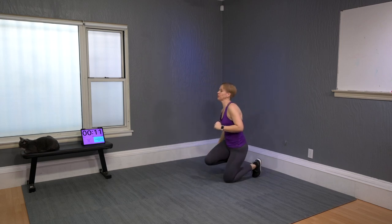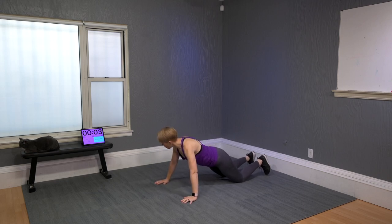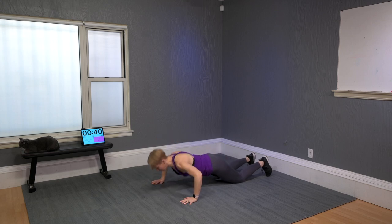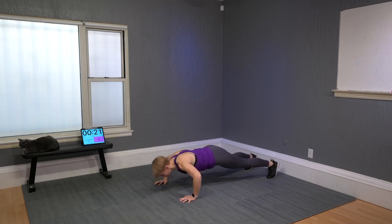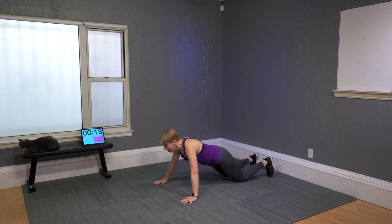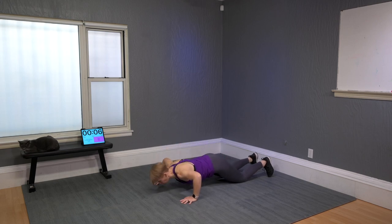Triple pulse push-up — I'm going to try them really hard with knees up. I'll do knees down first: three, two, one, push. Now knees up — three, two, one, push. I feel like I can go lower with knees down. I like to go a little lower than not — my chest gets closer to the floor when my knees are down.